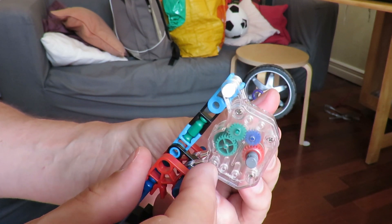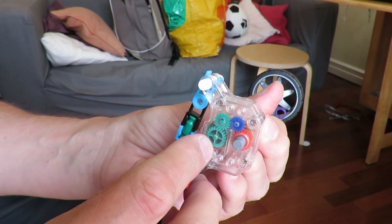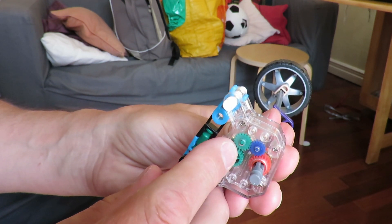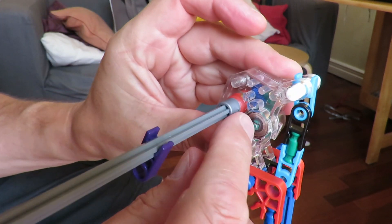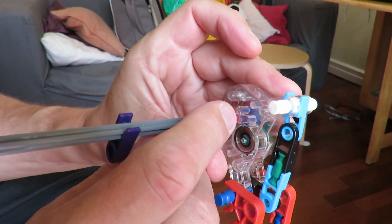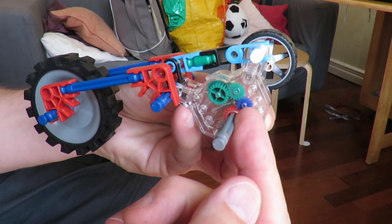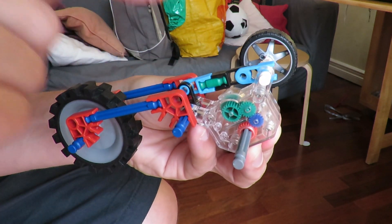When you wind the spring up, the other idler gear is popping out of mesh, so it's not making contact. When you release the wheel so the spring can unwind, this green idler pops out so it's not meshing, and the one we can't see in the back — a small blue one — is pushed into mesh with another blue gear that we can't see, that is on the same shaft as that blue gear. So when the spring is unwinding, it's not using the gears on this side; it's using the gears on the other side, which are a different ratio.